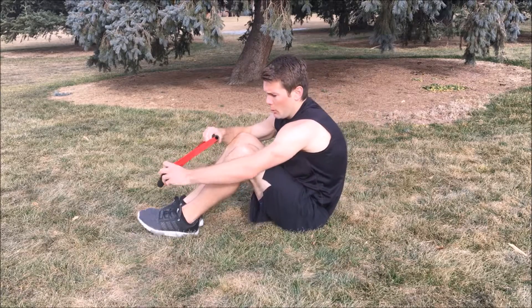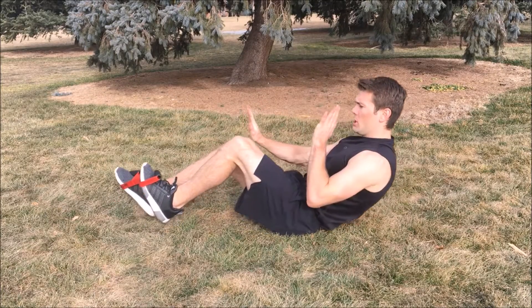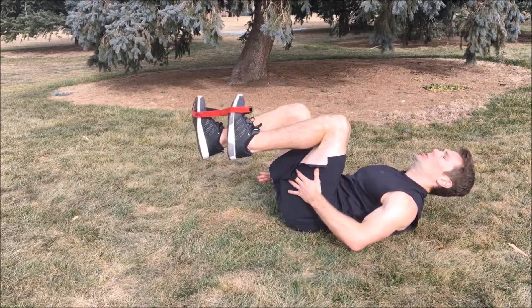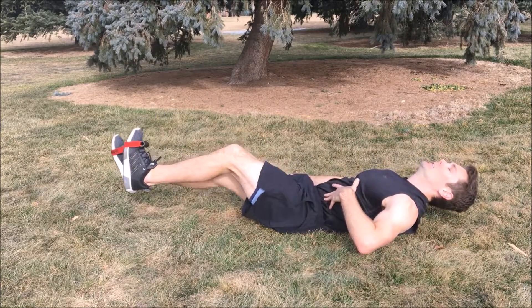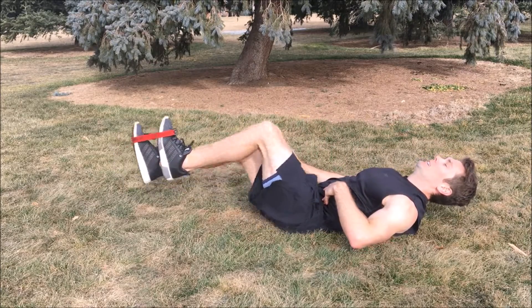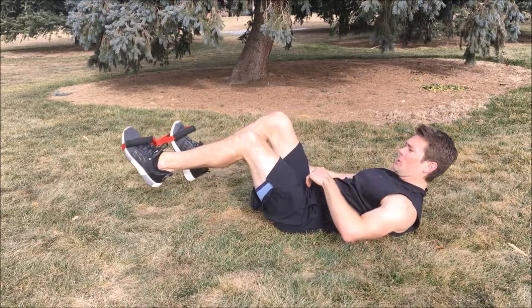Today we're going to exercise our hip flexors, core, and thighs. We're going to put the isobow over both feet. We're going to have one foot out in front of the other, pushing while the other foot pulls up. Ready? One, two, three, four, five, six — keep that tension there — seven, eight, nine, ten. And switch sides, going the opposite direction. One, two, three, four, five, six, seven — keep that tension — eight, nine, ten. Take a break.